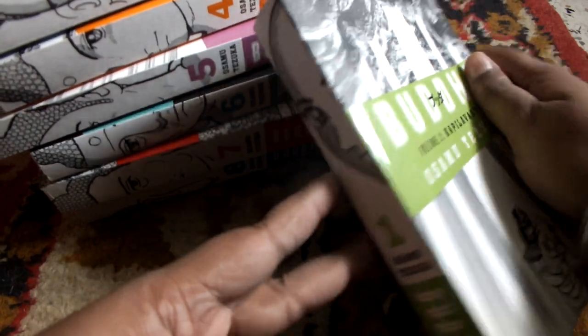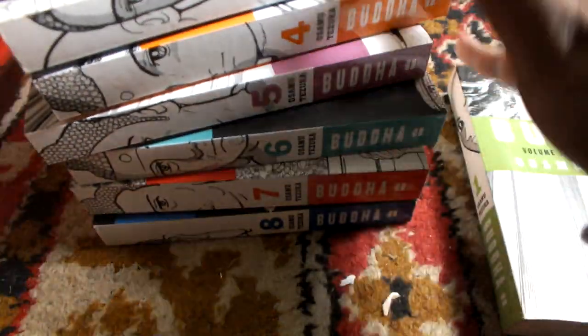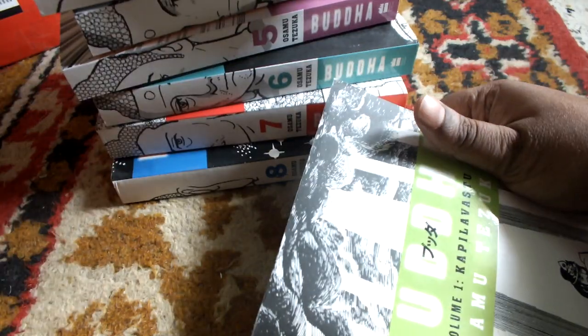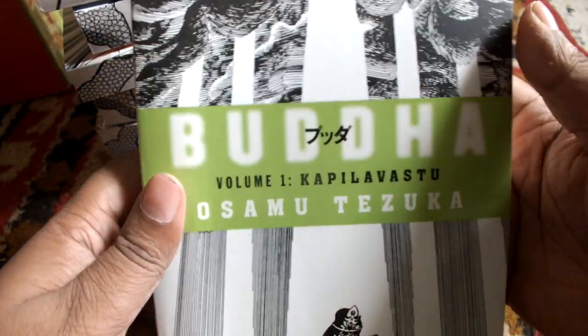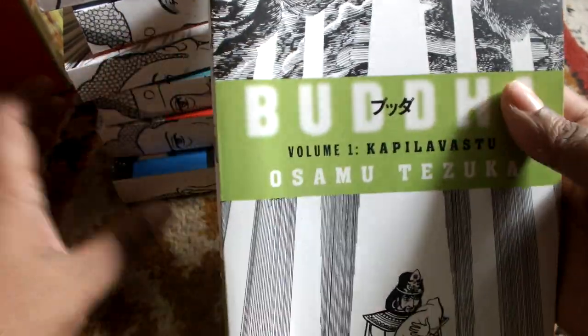Buddha consists of 8 books. I will show you all the books in order — these are the 8 books, though I could not fit all of them into one frame. I will also show you the slipcase box set and give you the artwork for that. So this is the first one, volume 1: Kapila Vastu. In case you don't know, Kapila Vastu is where Buddha was born.